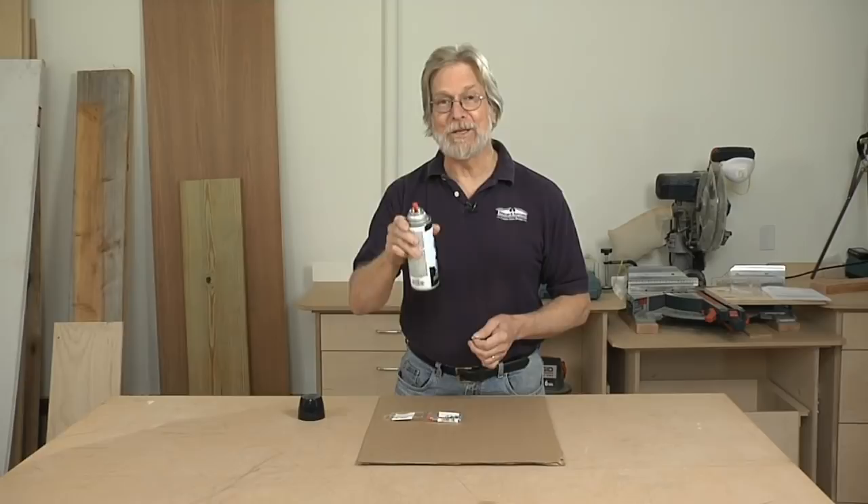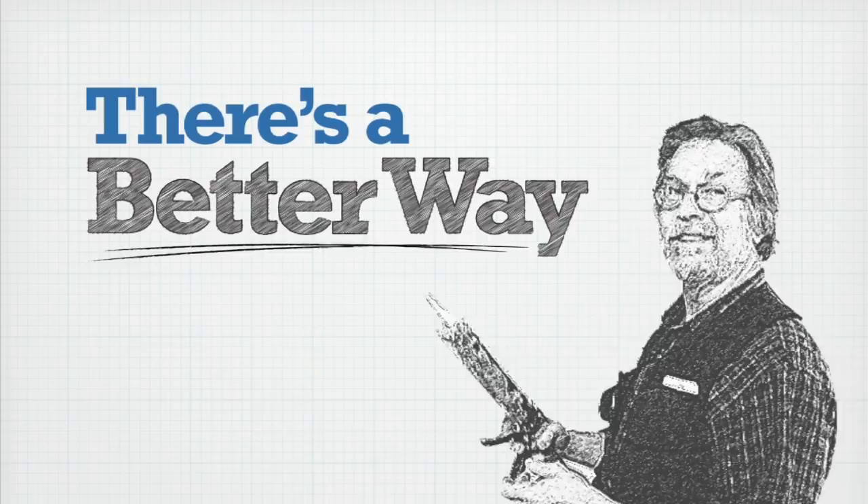If you've got a bunch of screws that you need to paint, you could spray them individually, but there's a better way. Robert Smalley from our Submit a Tip on our website sends this idea.